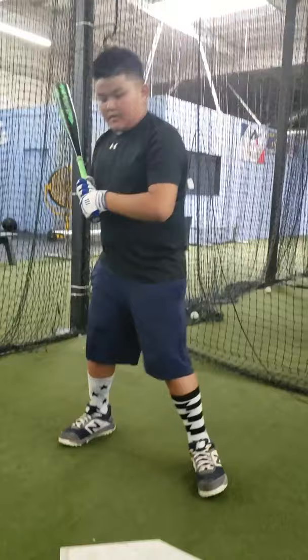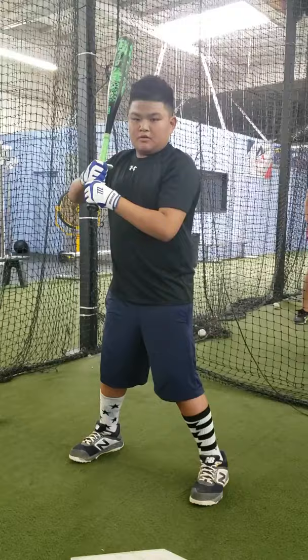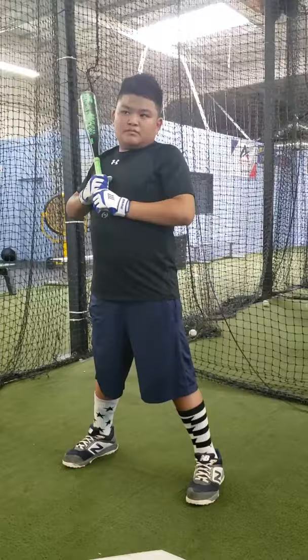Good. Hash brought his hands in a little — he was a little beat, so he went back to what I like to call survival mode. When I'm beat, I bring my hands in and try to get the barrel on the ball. All right, here we go again.